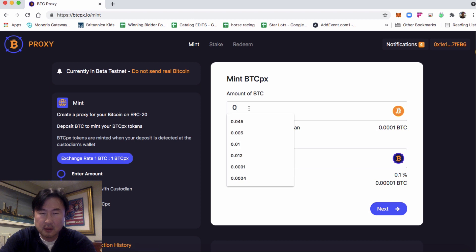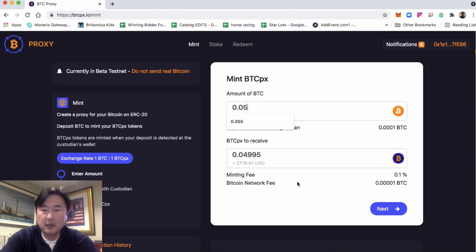Go into your dApp and decide the amount you're going to mint. Today we're going to do 0.05, and it's going to return the amount you'll receive. Check out the minting fee and the Bitcoin network fee — this amount is charged by Bitcoin and is an estimate of what it's going to cost you to send the Bitcoin.